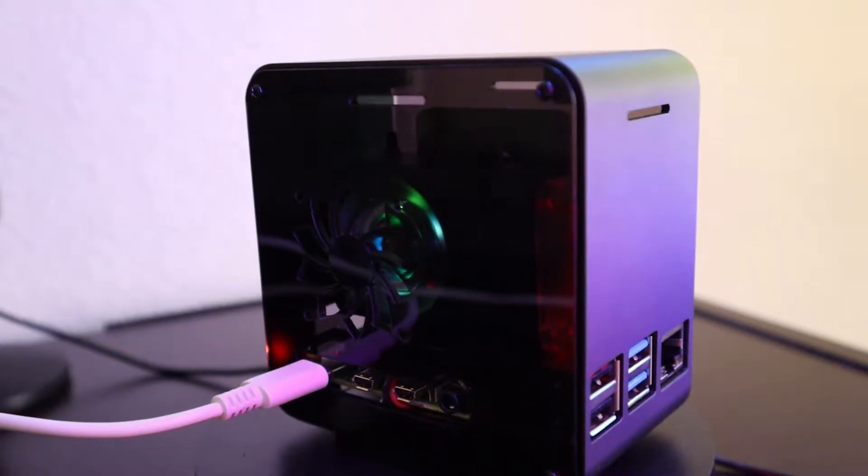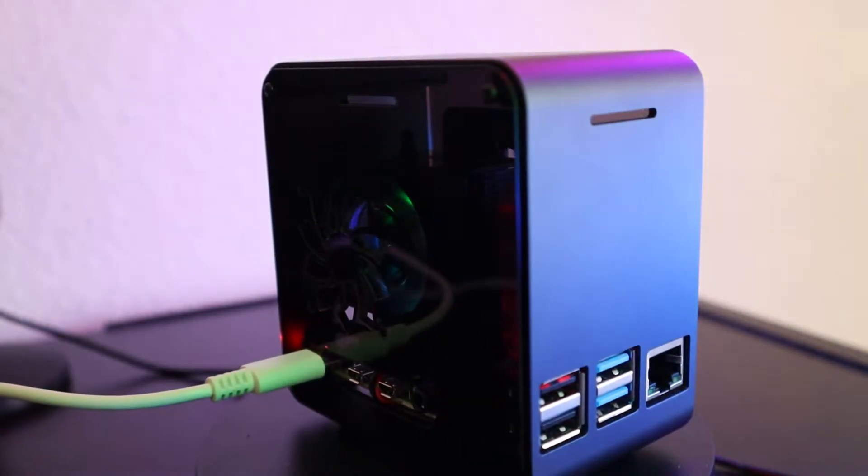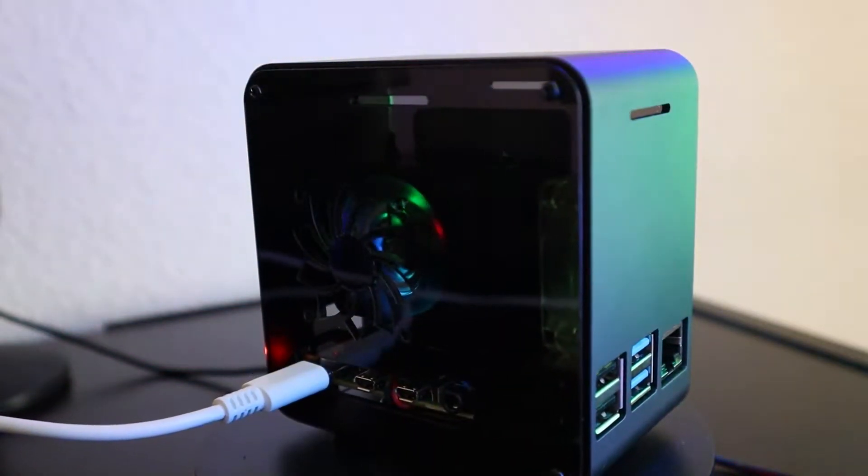What's going on everyone, and here we go with another video! Today in this video I'll show you how to make a mini computer using Raspberry Pi, so stay tuned!